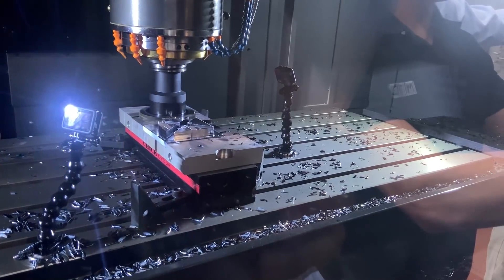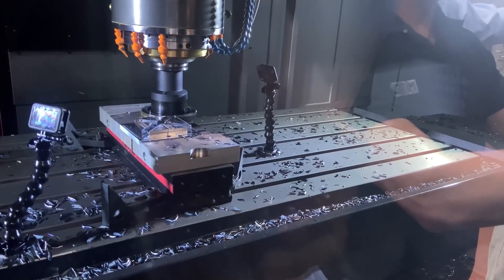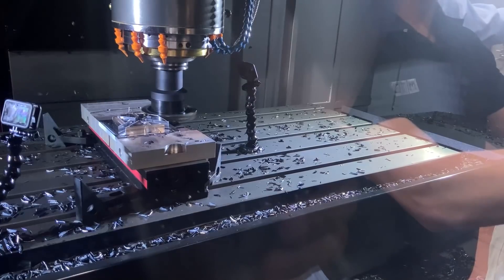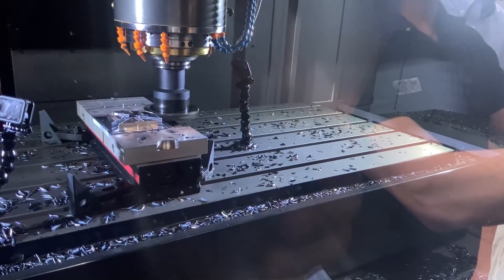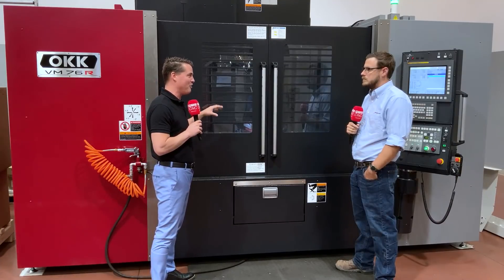I want to focus on rigidity to segue into the industries that would benefit. A lot of companies are doing their roughing on one machine and then putting it into another for fine finishing — I've seen this a lot. I'd argue the OKK is the leader of the roughing machine category. Yeah, any material, hard or soft, it's just going to cut through it.